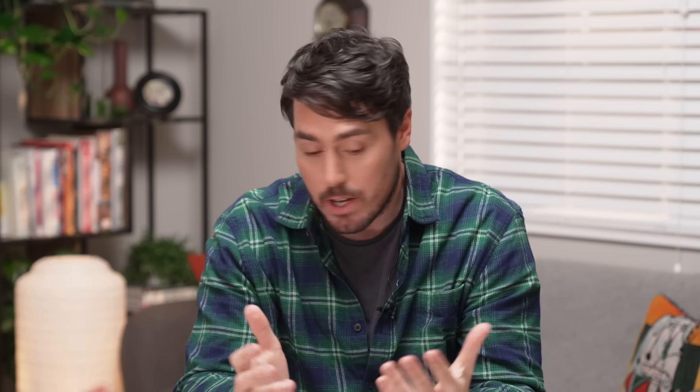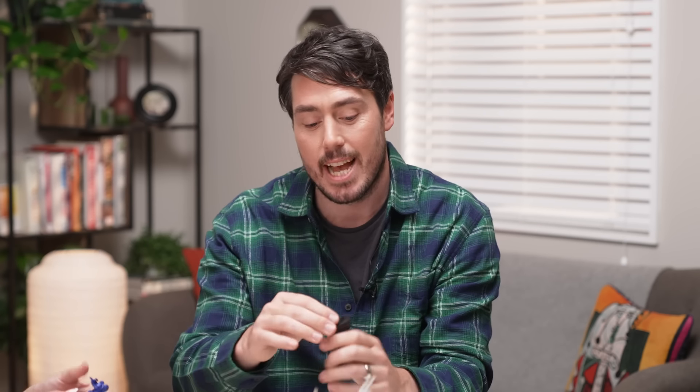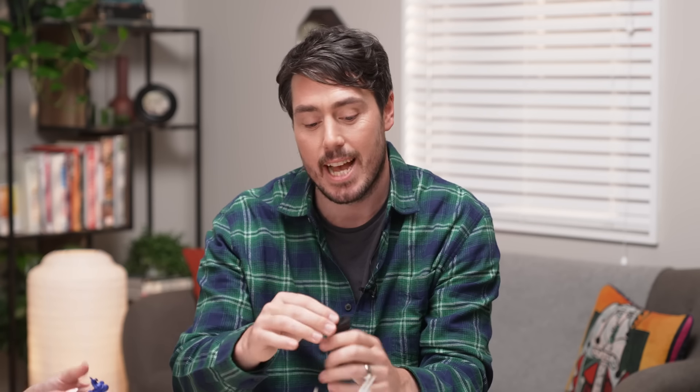So from the miniatures that we have in front of us, which ones would you like to paint first? I mean they're all so full of character, but I've got my eye on this guy — I love his cloak, and I'm thinking I might do it in like a bright pink. Oh that's awesome.